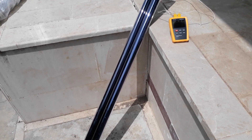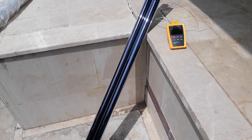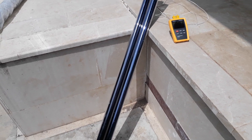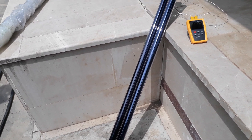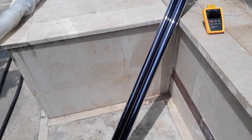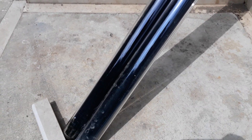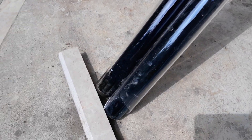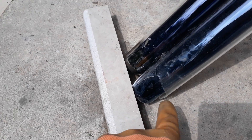I have here an experiment to demonstrate the effect of vacuum space between the inner and outer tubes of a solar collector vacuum tube. Here I have two tubes at exactly the same angle of incidence. As you can see, one of them — the right one — is broken, and the other one is intact.